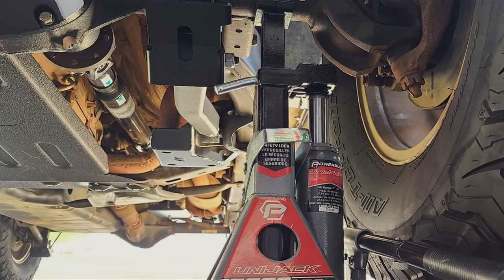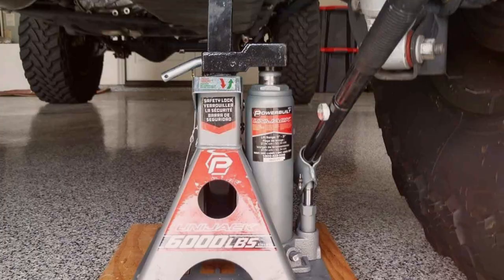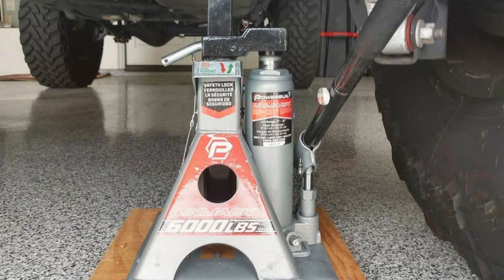The bottle jack's hydraulic system is smooth and responsive, giving you precise control over the lift. The jack stands, with their wide base, offer stability and prevent sinking on softer surfaces. It's an ideal choice for both shop and roadside repairs. Whether you're changing a tire or working on suspension, the Powerbuilt 3-tonne set provides the flexibility and safety you need.